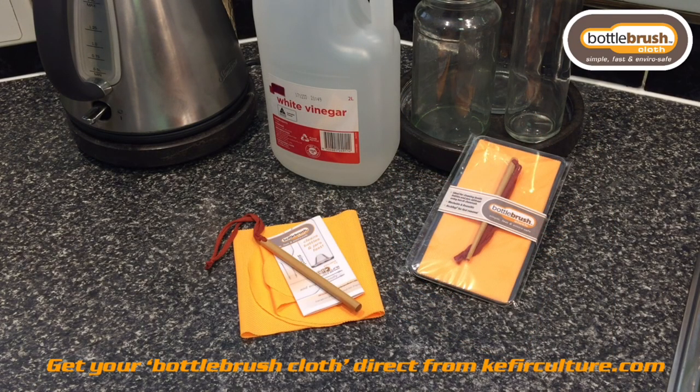Hi, my name is Uta and thank you for joining us today. I'm from Kaffia Culture and we would like to introduce you to a new product that we're just about to launch. It's specifically designed to assist in cleaning bottles, so let's get started.